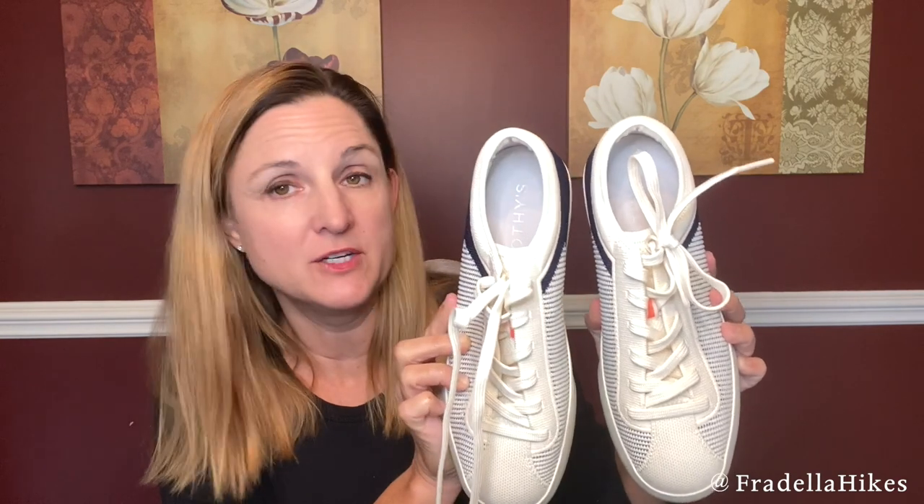Rothy's uses recycled water bottles to make their sneakers and products, and they're just a great company. I've been wearing them for years. They do feel a little stretchy, which is great. These only came in full sizes — I normally wear a seven and a half, so I went up to a size eight. Here's a closer look at the side.